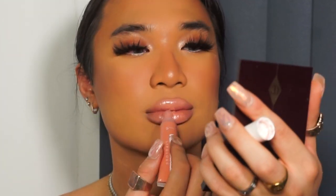For gloss I'm going to use my Peaches and Cream in, aptly named, Girl Talk. You just want to apply this to the center — don't go on the edges because then it looks like you're drooling or eating a glazed donut. I'm going to do my hair and come back.